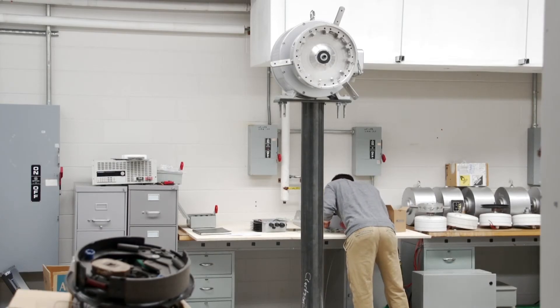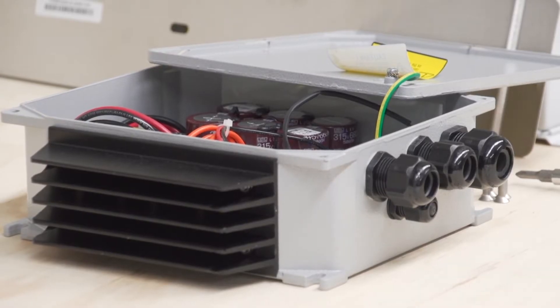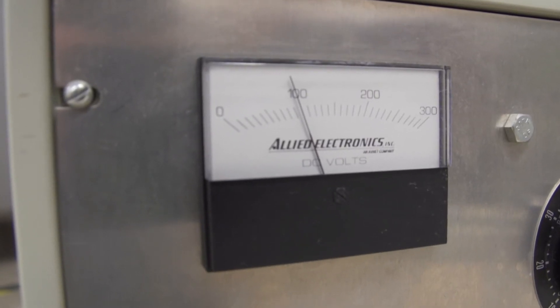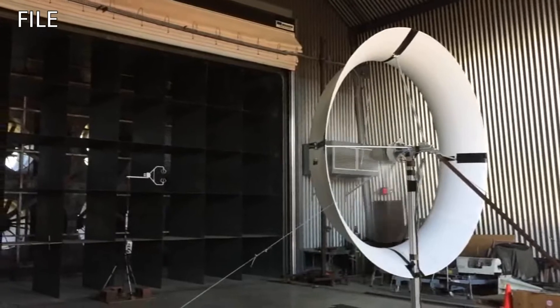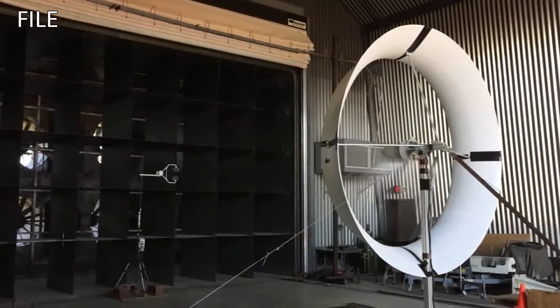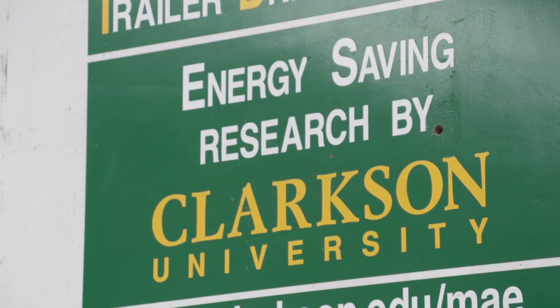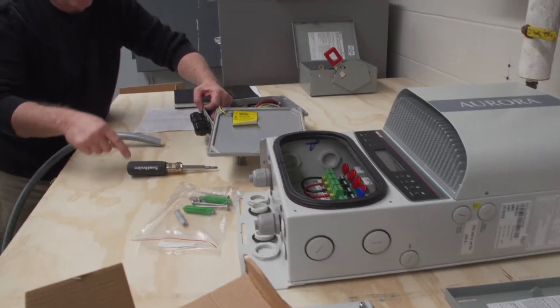Today we're focusing on the electrical end of the system, downstream of the turbine. The wind turbine generates electricity, but the kind of electricity it generates is not very well regulated — it changes in magnitude, it changes in frequency; it's not something you can really use. So that involves a couple of different components.